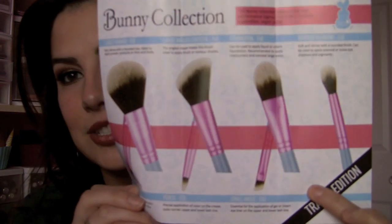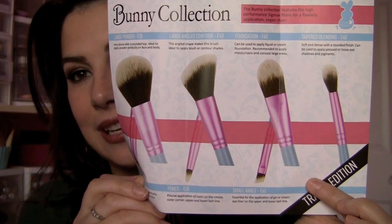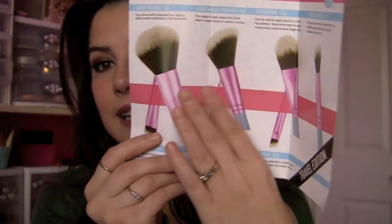These come in black, like I have, or in a cute blue handle and pink ferrule set. There's a travel set, which is what I have, and then there's a full set. These were sent to me for review by Sigma, and I got them a little bit ahead of their launch date, which is December 5th.